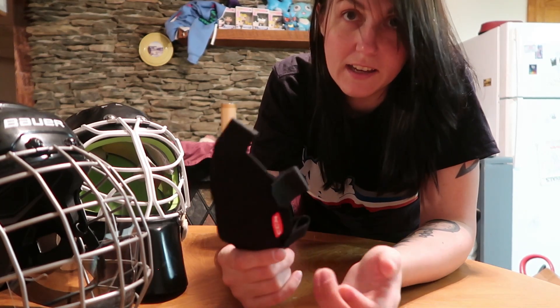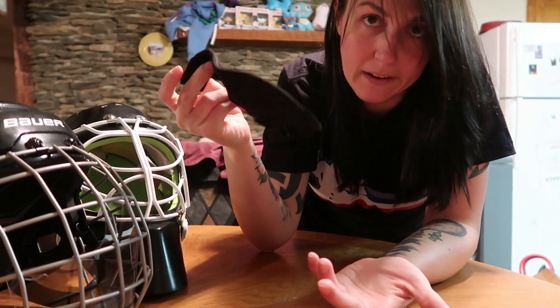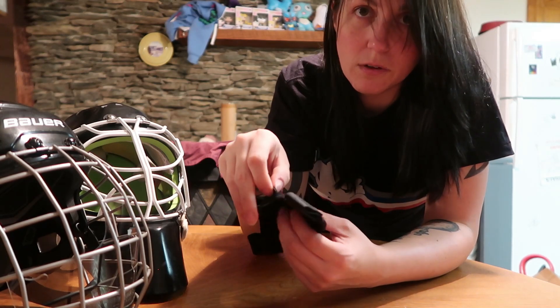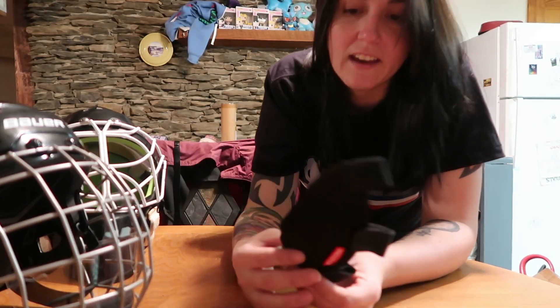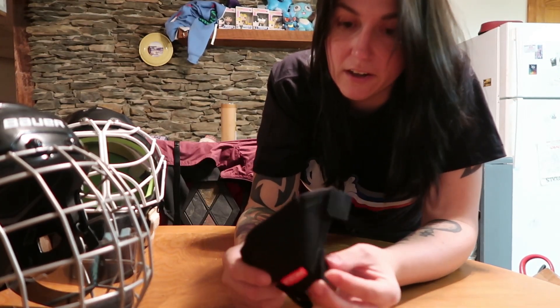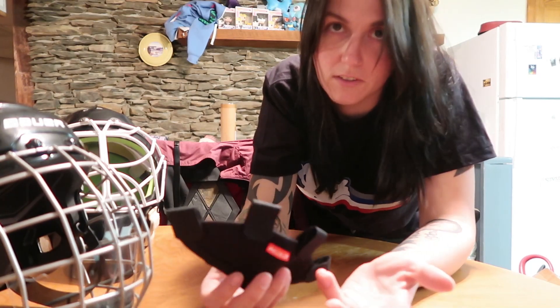You can actually breathe through it — it does let air go through. It feels a little heavy but I didn't really notice it too bad. I sweat in the helmet anyway so I didn't notice a big issue with that. Nobody wants to wear a mask to play, I get it, but in my state it's either put one on or don't play. I'll put the mask on now and show you a little video of movement, moving my head around, just to show you what it looks like.